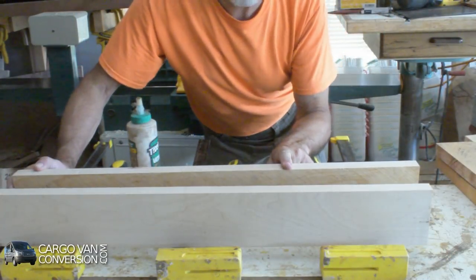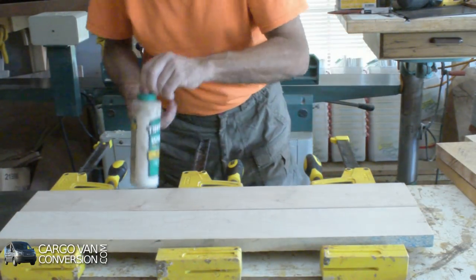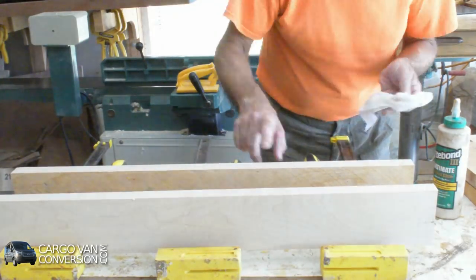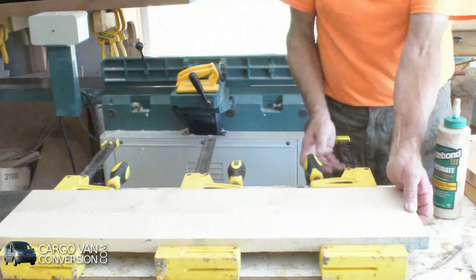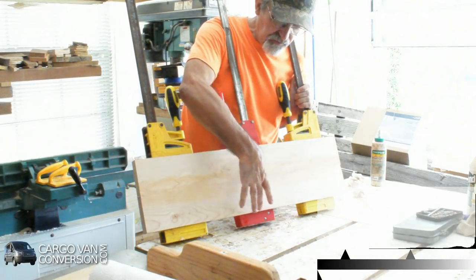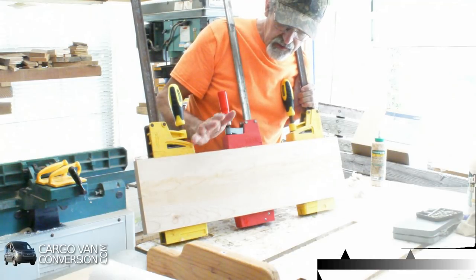Now I'm putting two boards together - the two flattened sides that I did on the jointer. I've got an 8-inch wide board which I'll have to cut down to about 7.5 inches, which is the width of the tread of the step-stool. We'll let this dry and then I'll continue this afternoon.